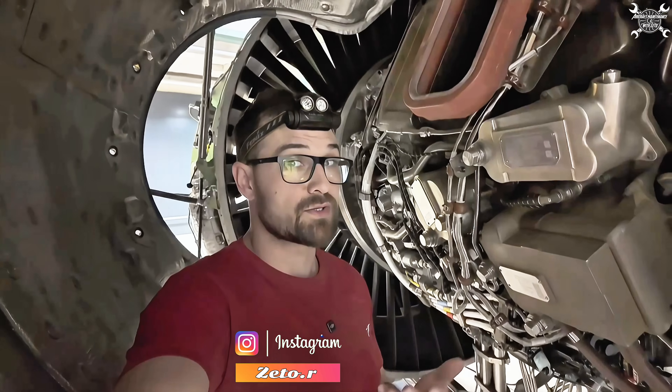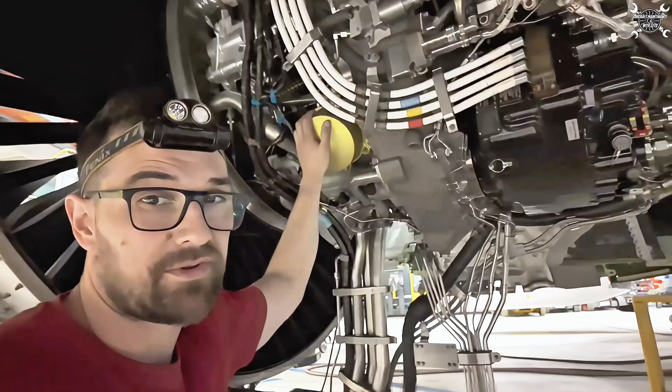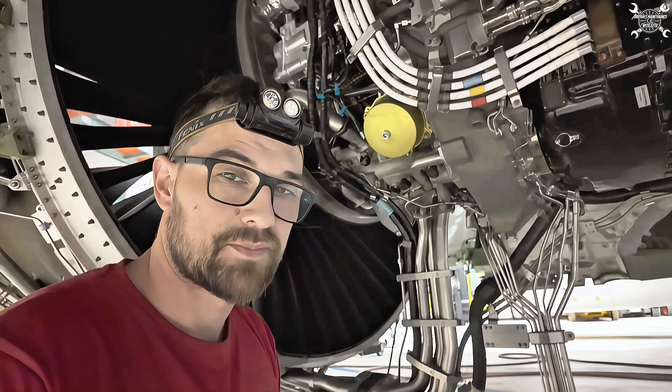At the moment I'm under the sea duct of PV1100G which belongs to an A320, and in today's video we'll take a look at how to replace an oil filter and I'll tell you a bit about the system.